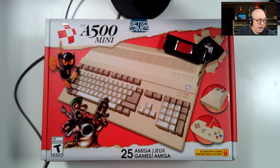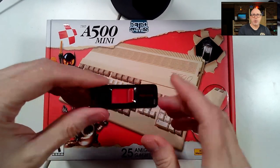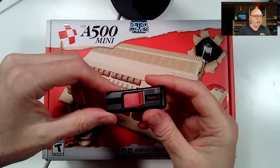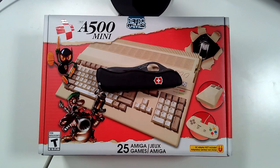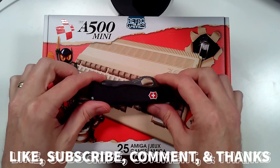I have a USB drive here because I'm going to assume we'll need to upgrade the firmware when we take it out of the box — the latest firmware includes some improvements. Let's go ahead and start our unboxing. I do have to open it up, and again, Mislav — thank you for your contribution to the channel.